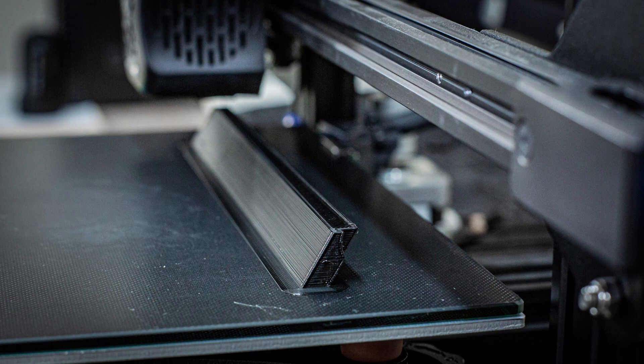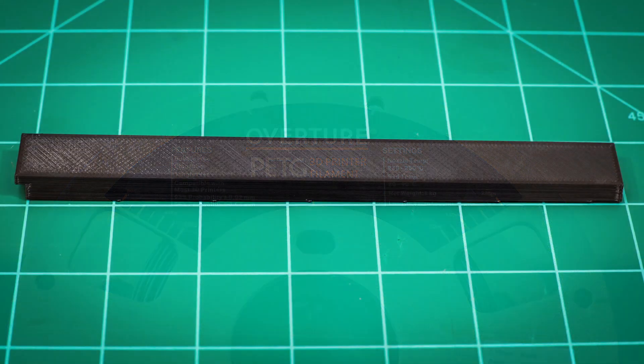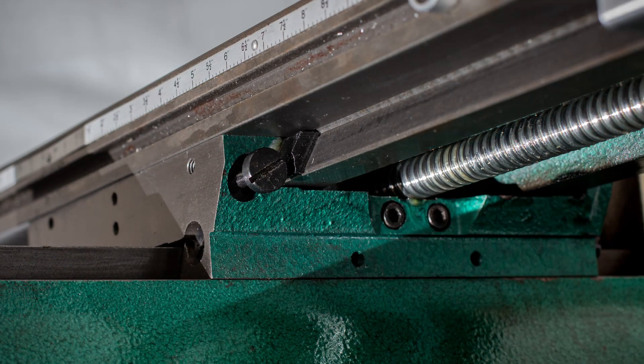In deciding which filament to use, I had a choice between PLA or PETG. I decided on PETG because I think PETG is an acronym which stands for 'Prints Excellent Temporary Gibs.' I printed the gib with 100% infill so it's solid plastic, and smeared on a layer of grease before putting it into place. I suspect the plastic gib won't last very long, but I don't need it to. Stay tuned to the end where I put a dial indicator on the X axis to check for play in the gib.